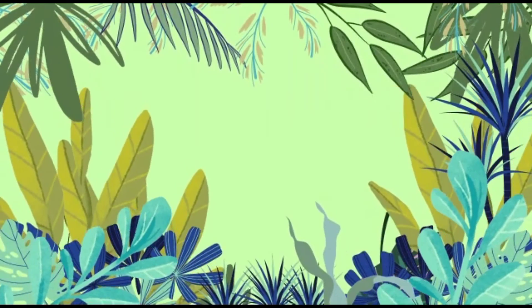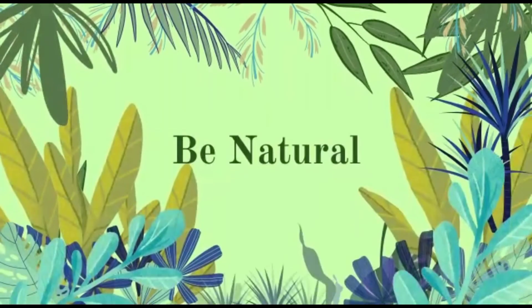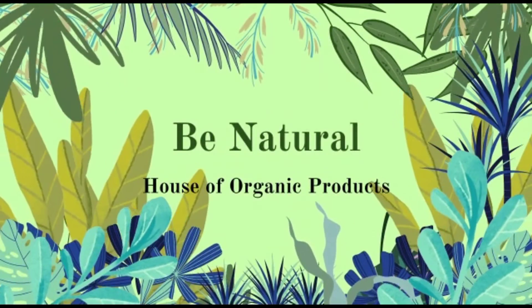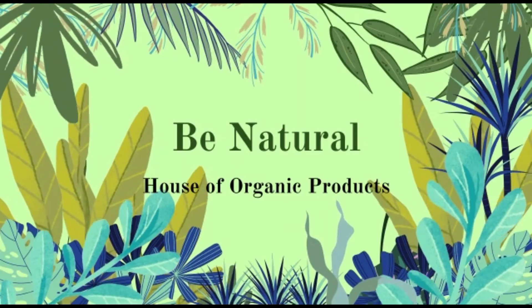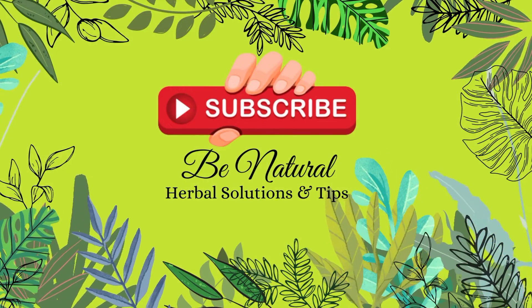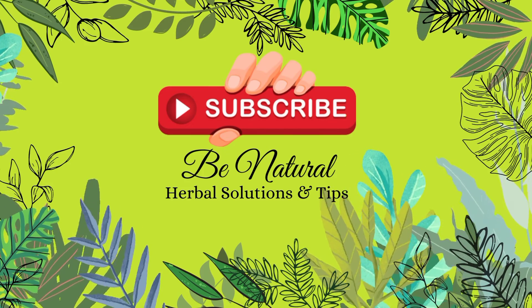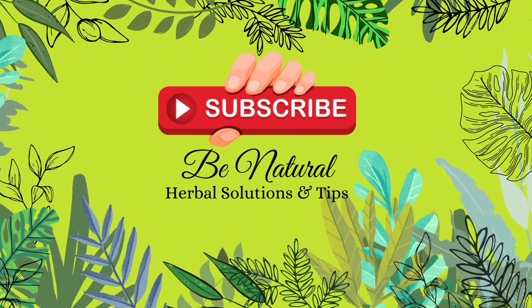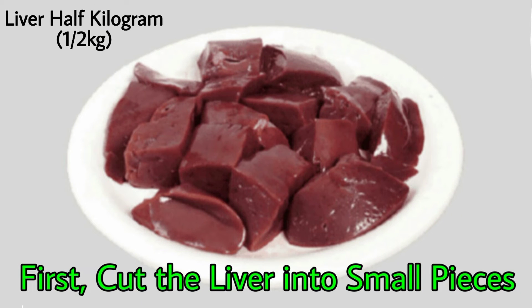Hi viewers! As you know, Eidul Adha is just around the corner. In today's video we will be showing you how to cook liver along with the chemistry involved in cooking it. Before we get started, go ahead and subscribe to our channel and press the bell icon so that you can get notified every time we upload a new video. Now let's get into it.